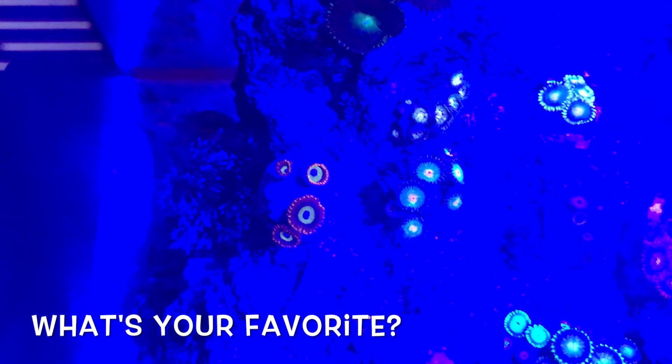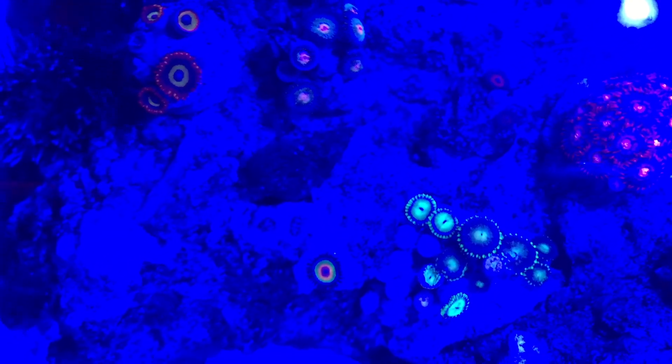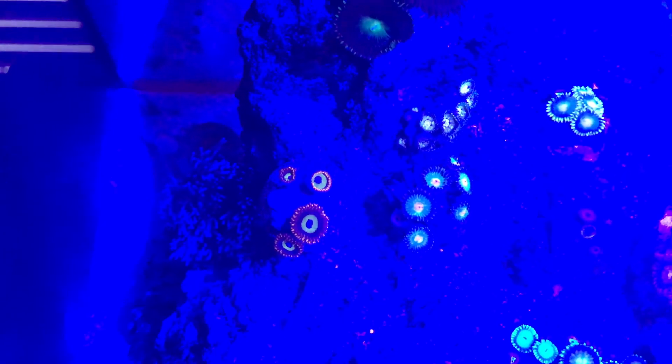I forgot to show you guys the pink mushroom. We're already at 5 minutes 30 seconds so let me get to the top view. Turning off the pump — there's the Duncan from the top under the blues. The rasta closed up — I wanted to show you guys the rasta from the top, he looks amazing. I'll throw in a clip right here. Now the fruit loops right here — those look awesome. Just a bunch of assorted zoas, the pali, and Green Bay Packers right there.